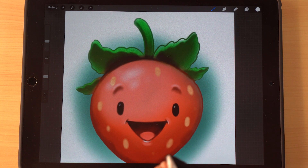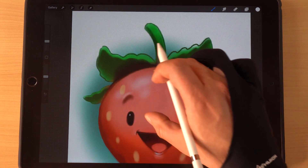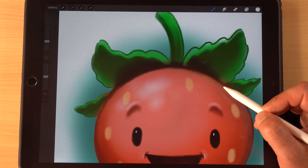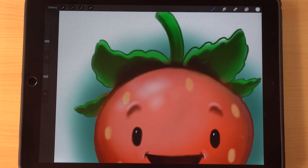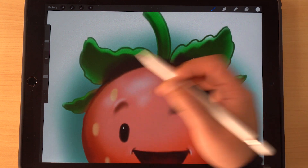Without heavy outlines, you don't get that safety net that breaks up your colors. Using separate layers is a little hack to work around not having the guidance of those lines to cover up where the colors meet together.